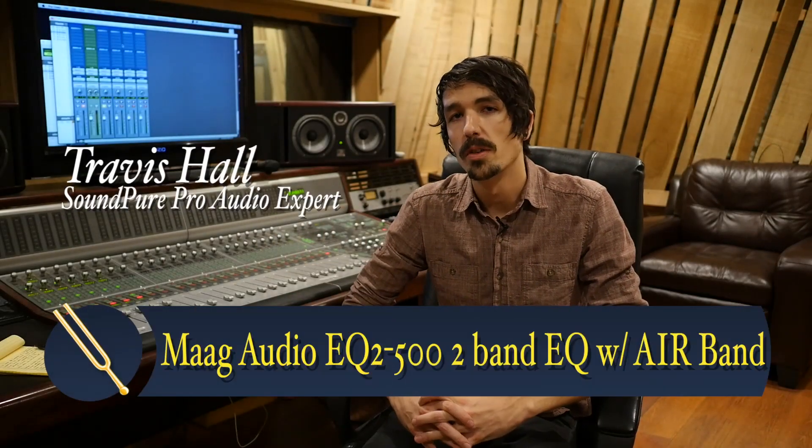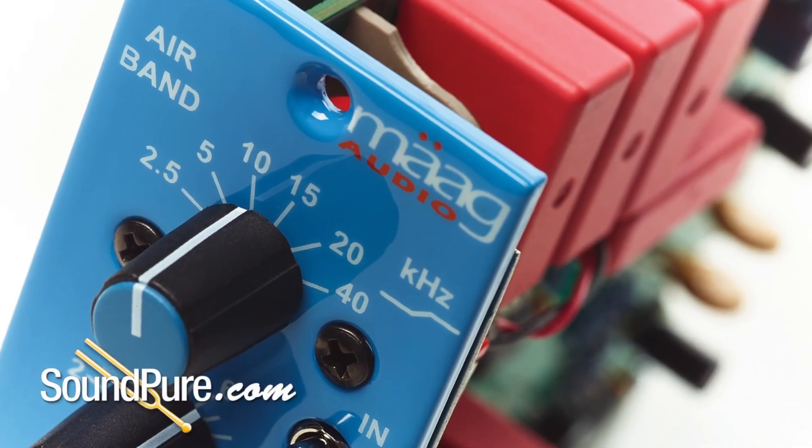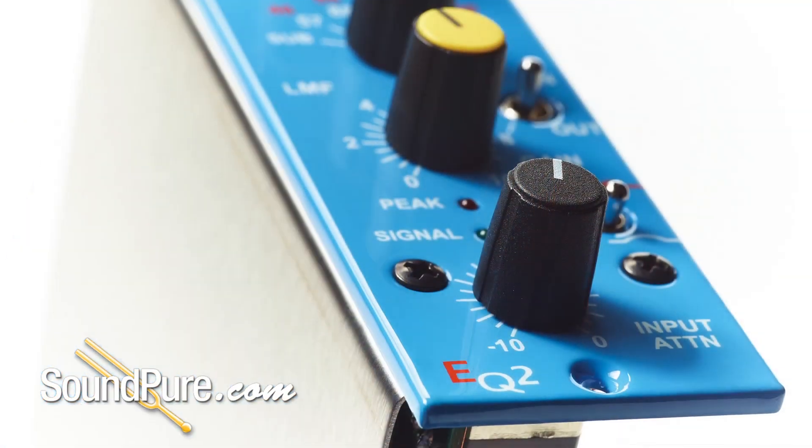Hey guys, Travis here from the SoundPure Pro Audio team, and today we're going to be tracking acoustic and electric guitars using the MOG EQ2, which is a two-band EQ — very simple to use, really impossible to screw up.